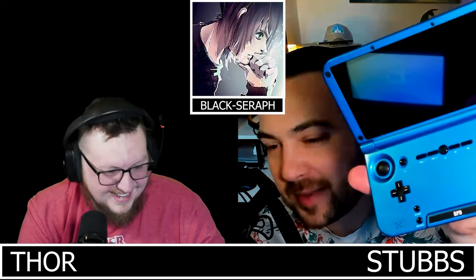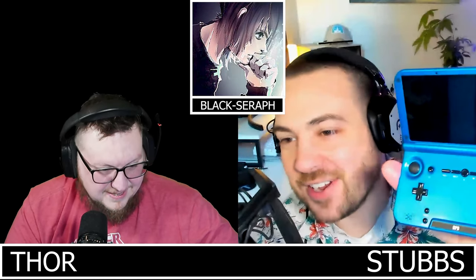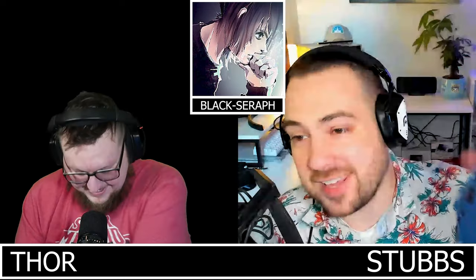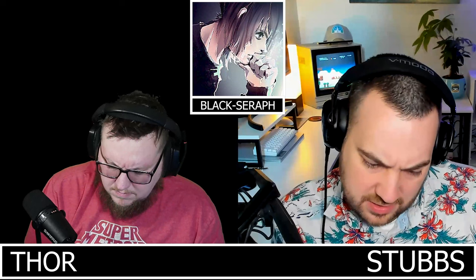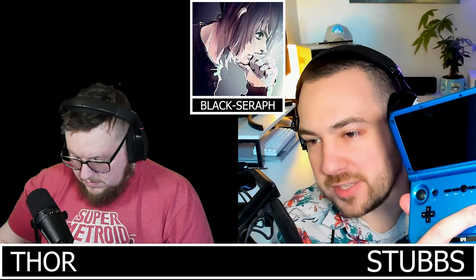Thor pulls out an OG XD — a blue one he got from eBay. He'd been looking for a blue one for years and snapped it up immediately. It's in great condition and has Skeleton's legacy ROM on it, but it's primed and ready for Lineage. The blue model was the 16GB version, red was 64GB, and black was 32GB.